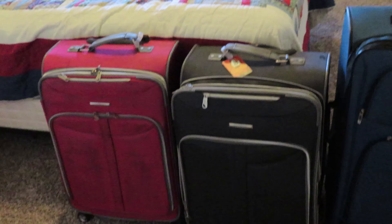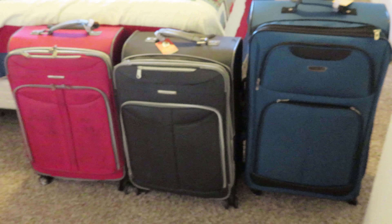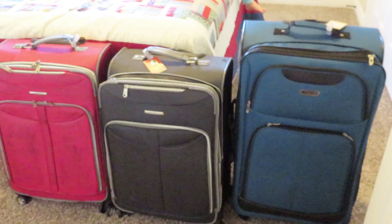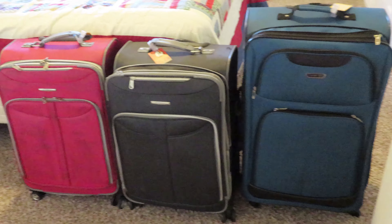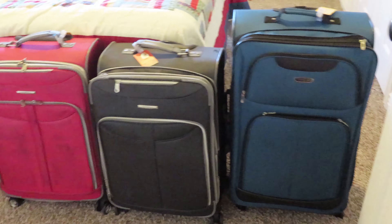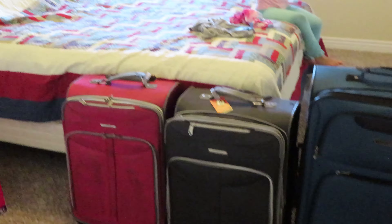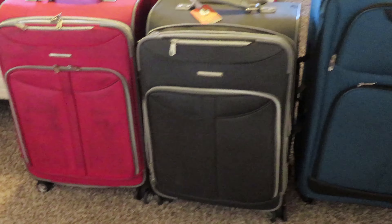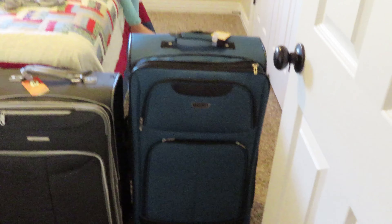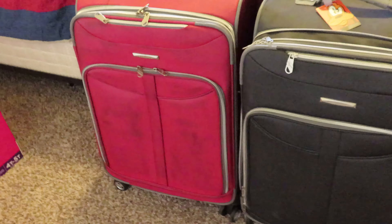I'll start out by showing you what luggage we use. We have been traveling to Orlando regularly since 2016 — this will be our fourth trip since then — and these are what we have been using. They're all three check size. We have these two that are the same, just two different colors, and then we have this blue one that's a little bit taller.